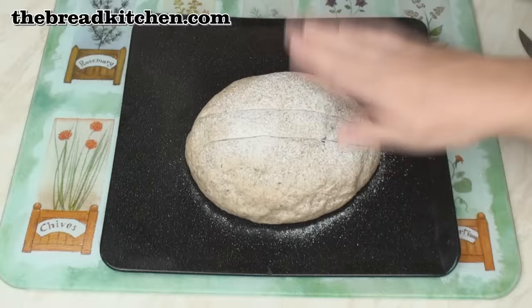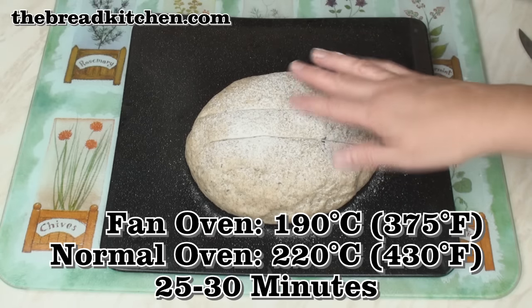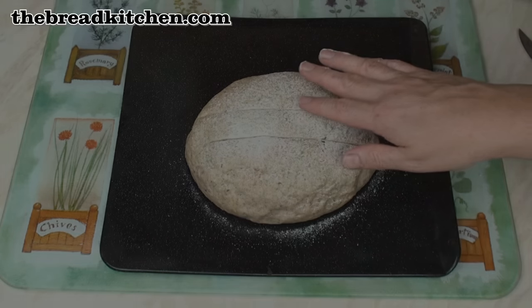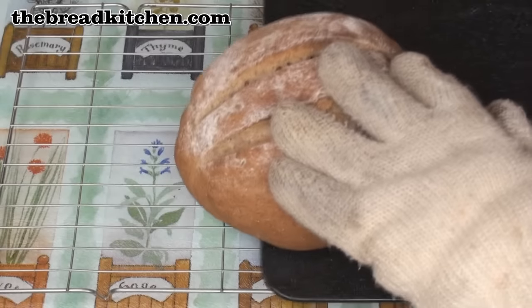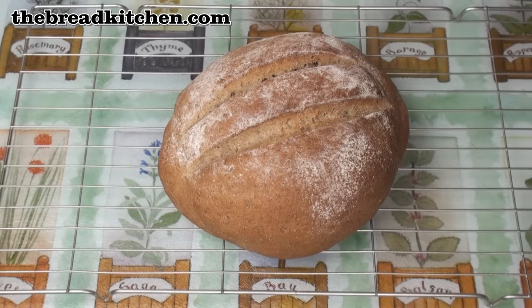We'll bake this at 190 degrees C fan oven, 220 normal oven, for about 25 minutes. After about 25 minutes the loaf should be a lovely golden colour. Now leave it to cool.